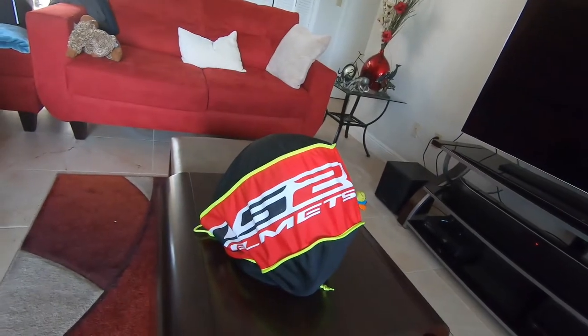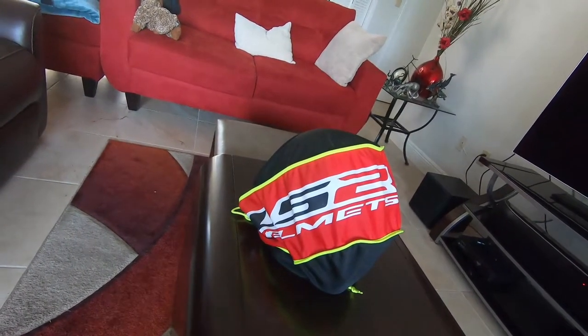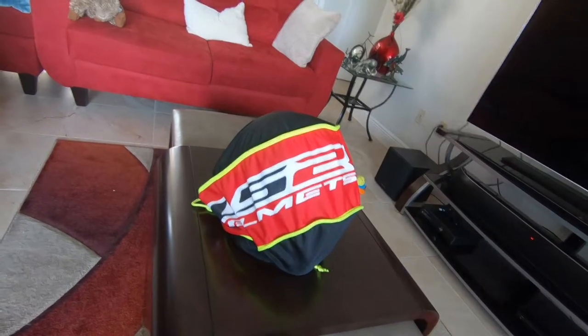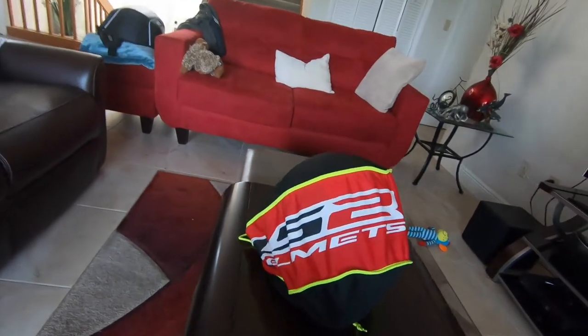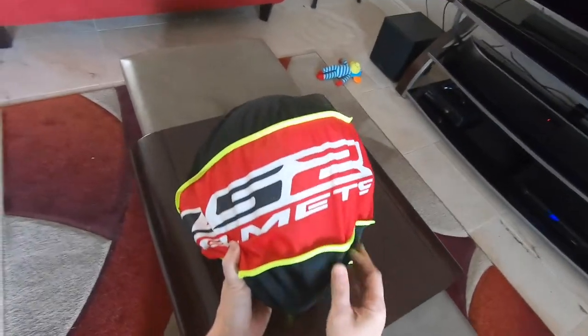I've put about 400 miles on this helmet now, so I can give you some feedback on how it works in application. Let's go ahead and dig into this.